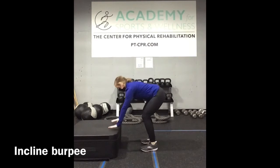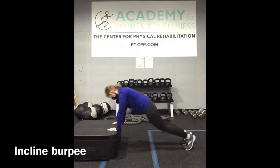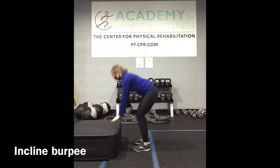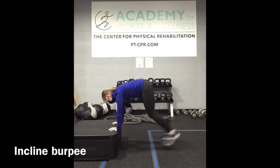Flip around, and we have an incline burpee. Option to jump at the top, or step the feet back rather than the jump back as well. Modify as needed.